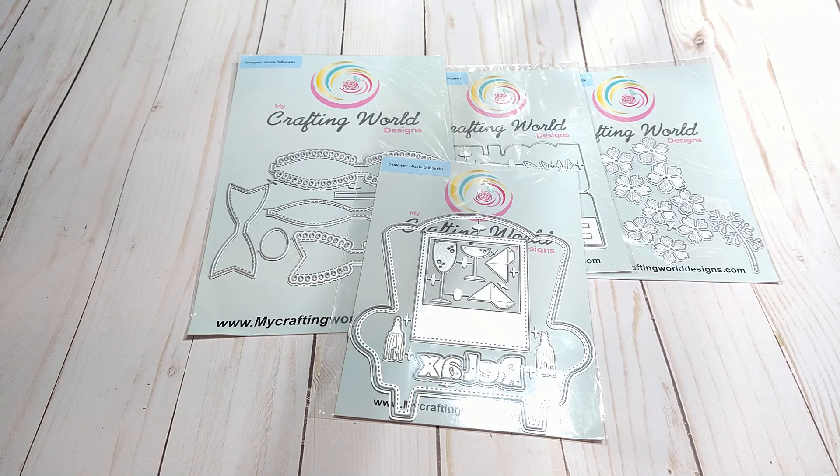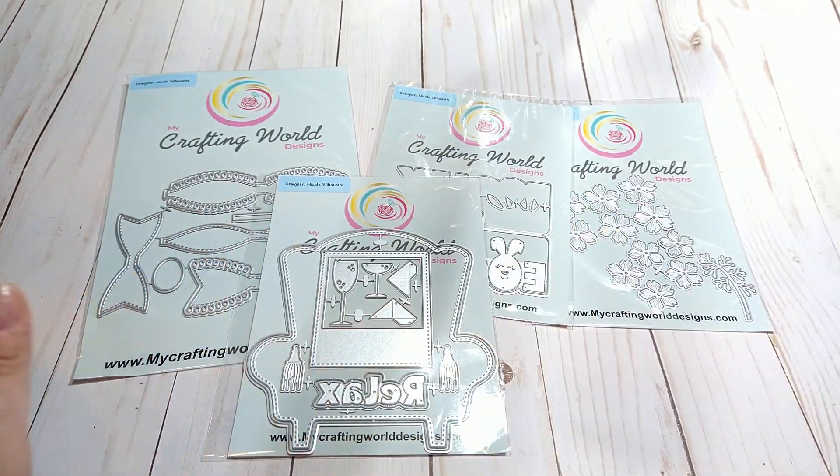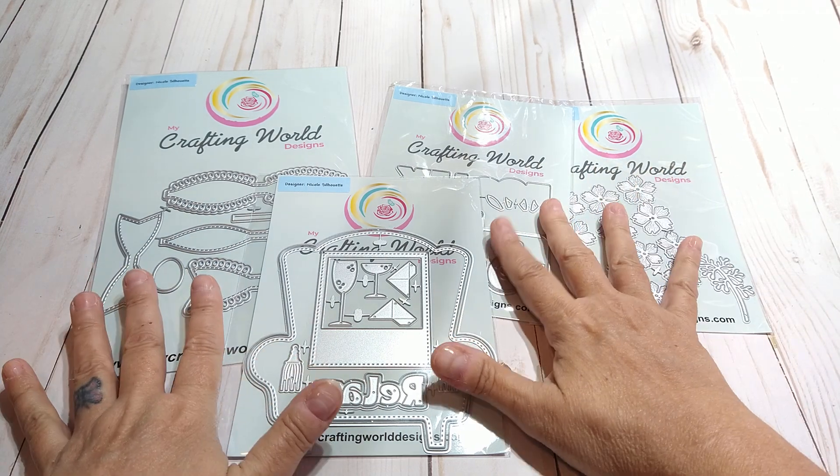That is my guest design team package from My Crafting World Designs. I will have all the information you need in the description box. I also have a coupon code for Anna's website — it is lisag10. So if you go over there and see something you like, make sure you use that coupon code. She's got more stuff than just these on her website, but this is her latest release.